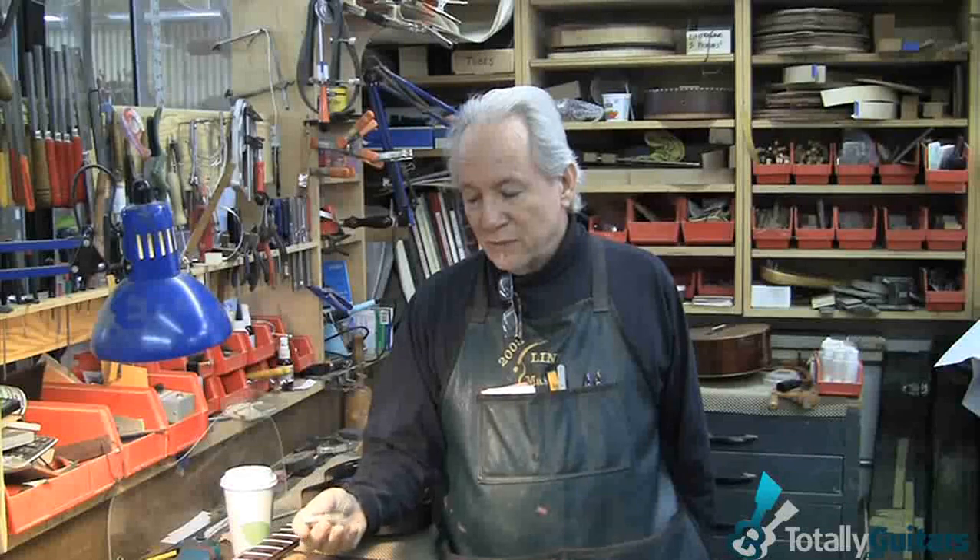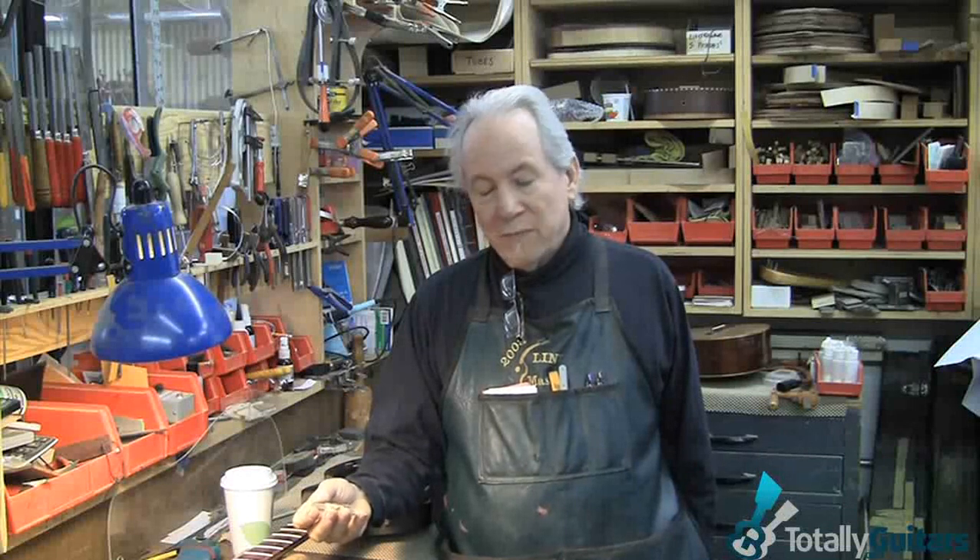Tell us a little bit about the foundation and the Buddy Holly frets. Well, in 1990, I restored the Buddy Holly 1943 guitar — a 1943 Gibson J45, in the second year of the manufacturing of that guitar. One of the things I had to do was to re-fret the instrument to make it playable. At the end of the job, Gary Busey, who owned the guitar, let me keep the frets.